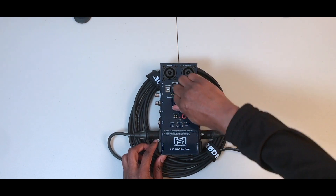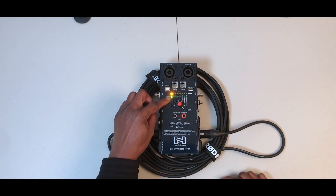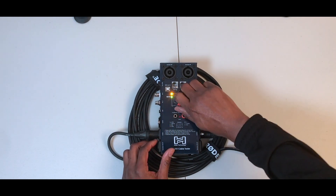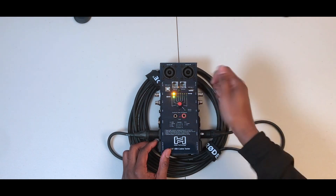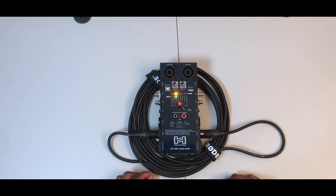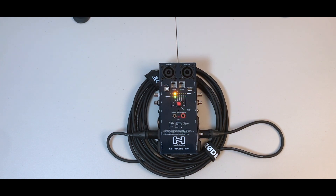Pin one is good — you have both yellow and green lit up. Green is for this side, yellow is for that side. Pin two is also working with yellow and green. Pin three is also working with yellow and green. So there we go — this is the Hosa Technology CBT-500 cable tester. Hopefully this was informative, and until next time, take care.